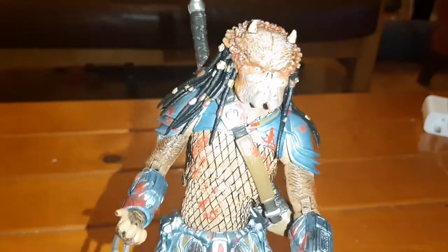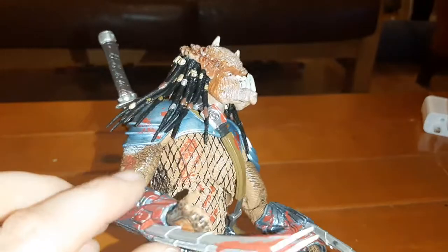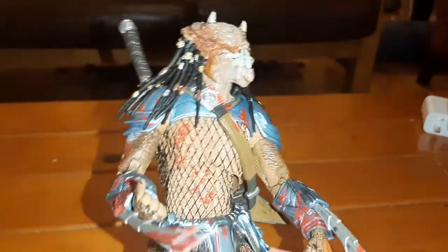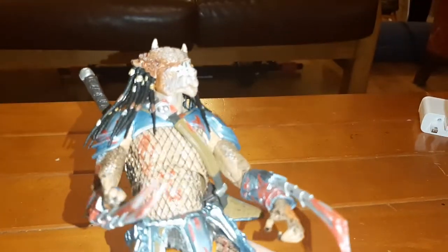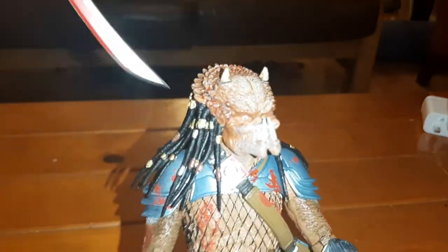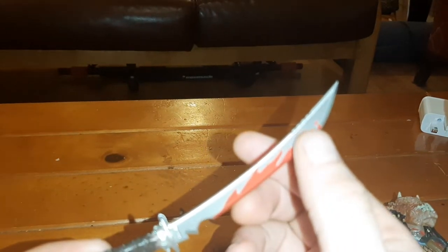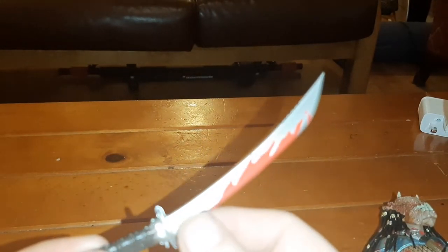He honed his skills to be proficient in melee combat — hence why we have the big, huge scimitar-like wrist blades, and the very cool — I think this is awesome — the very cool katana he has, with some really nice detail. You can see there's a section of it that's serrated.